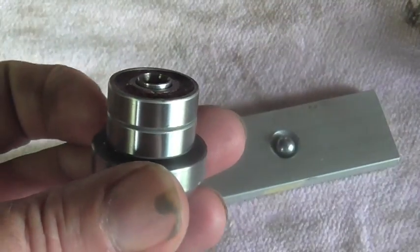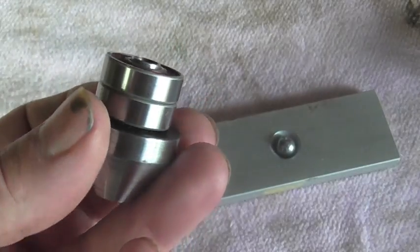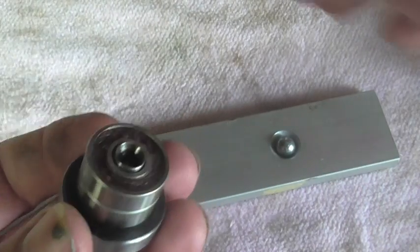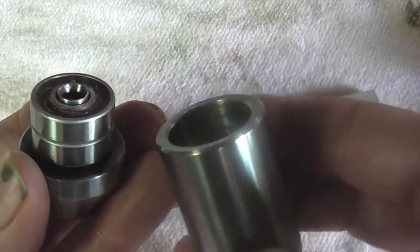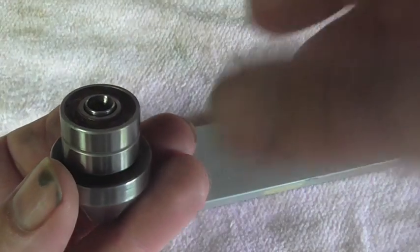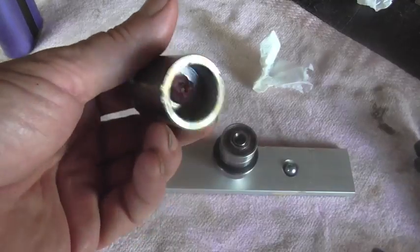So we've got the two bearings on, I've got this one side packed with some new grease. So it's ready to go into this guy next. We'll go ahead and let that set up for a little bit and we'll come back. I've got grease already in my conical hole here.